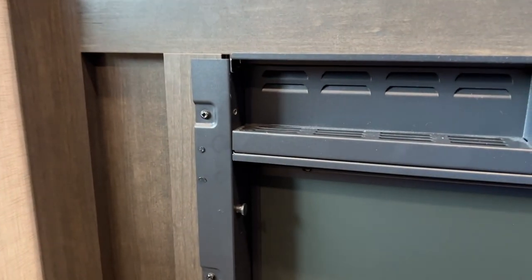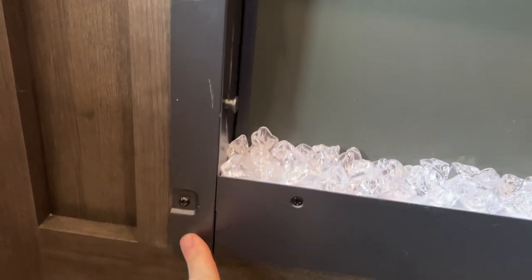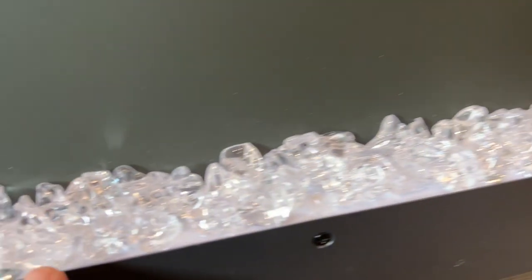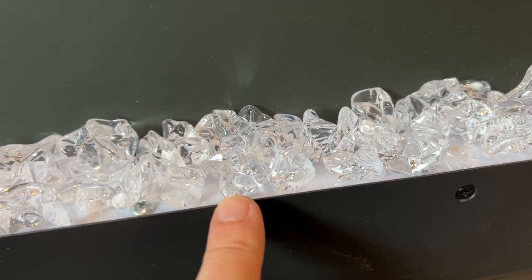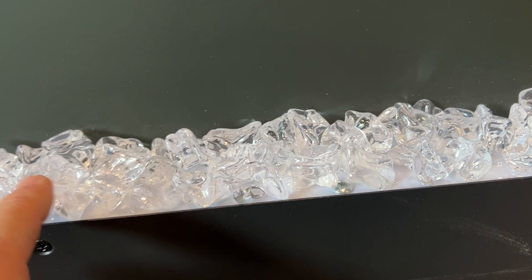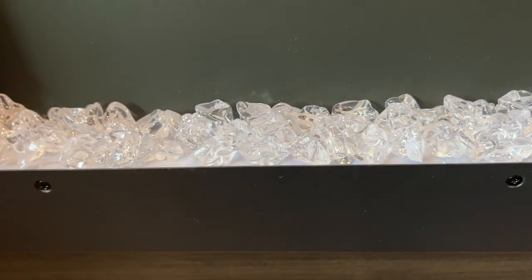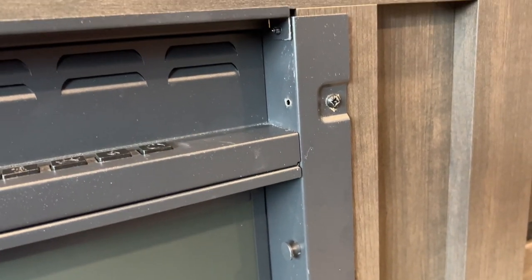After you get the glass panel off, you can see three more Phillips screws on each side. You'll also notice the little decorative rocks for the fireplace are right here — they look like they could fall out individually, but don't worry, they're all attached together. Go ahead and remove all six of these Phillips screws.